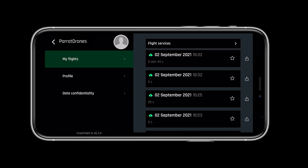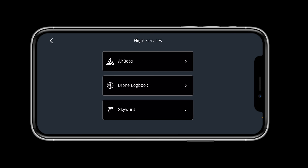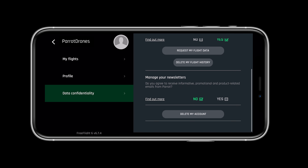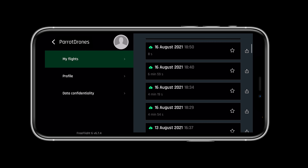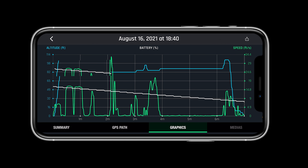The MyParrot profile will allow you to keep track of your flight logs and integrate them into flight services like AirData, DroneLogbook, and SkyWord. The Anafi USA leaves data up to the pilot. Users can choose to share flight data with Parrot to help improve our products. However, no data is shared by default and requires user consent. If you do not consent, you can still store your flight logs locally in FreeFlight 6 and on the drone's SD card.